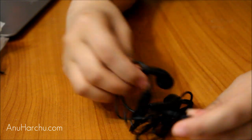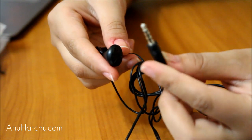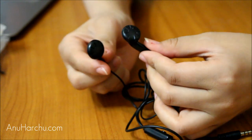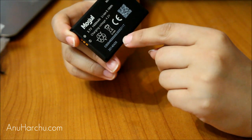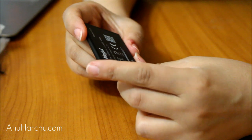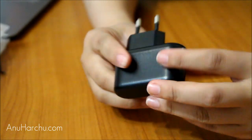There are small headphones included — just a normal 3.5mm jack. They look a bit uncomfortable, but they're standard earphones. Here is the battery, which also has the Mogo brand name on it: 3.7 volts, 1400 milliamp-hours, lithium-ion, with a charging voltage of 4.2V. And this is the power adapter — you just put in the USB and charge it up.